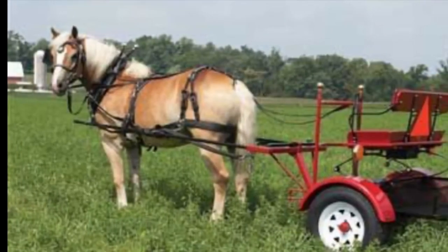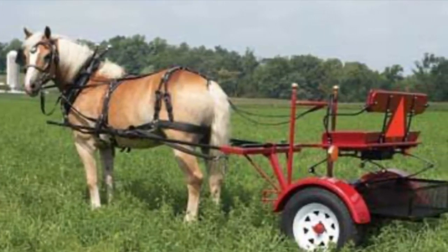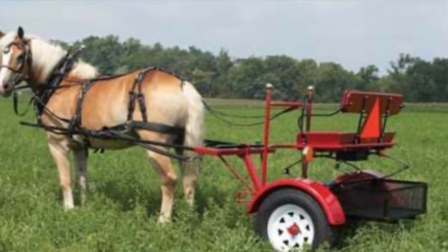Another advantage to having this raised tongue is that one of the complaints with the old tongue being mounted on the bottom of the cart is that it hit horses in the backs of the legs when they were trying to do turns. So with it raised up, you don't have that issue anymore. If you notice on the single shafts, they're raised up already so their feet are clearing. But that tongue mounted on the bottom of the cart is just so low.